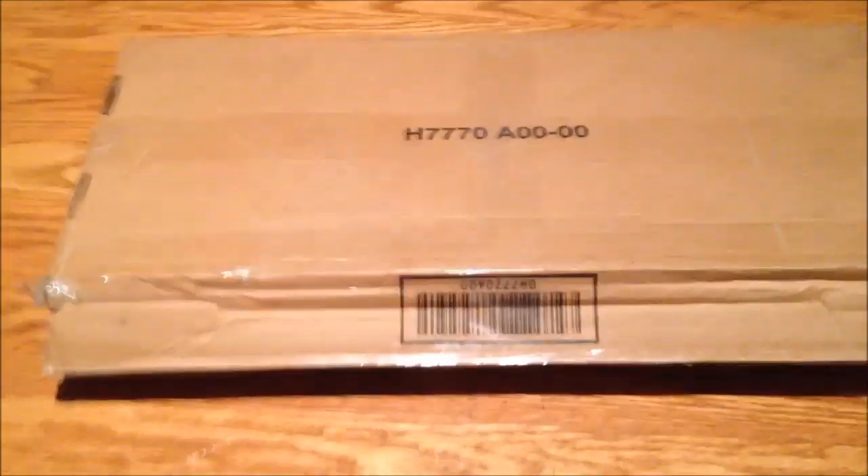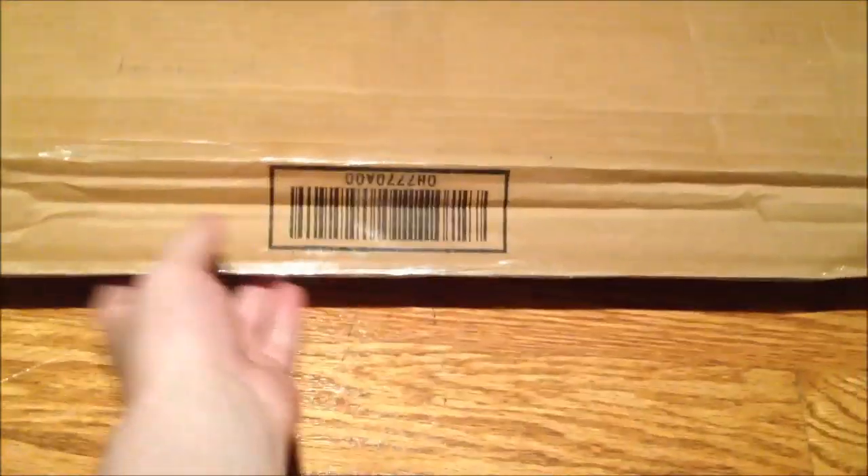Hello YouTube. I have another unboxing of a keyboard today. What's in the box of mysteries today? Bubble wrap, I see. So let's pull it out and see what it is.